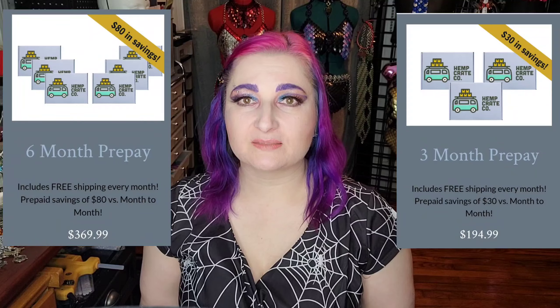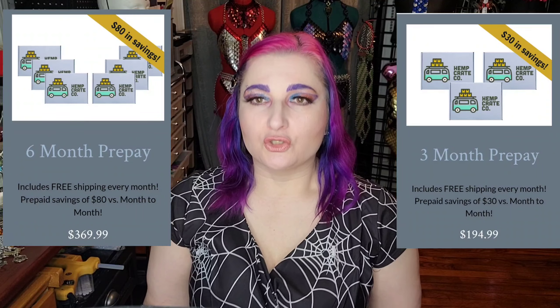They offer three different boxes in two different sizes: an explorer box, a wellness box, and a pet box, each available in either a starter or pro size. I get the wellness box in the pro size, which is normally $69.99 a month plus $5 shipping. But if you order a three or six month subscription at a time, you don't have to pay the $5 shipping, plus they lowered prices, so you save even more.